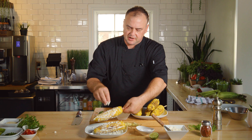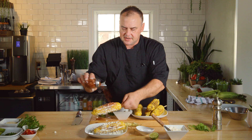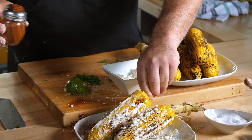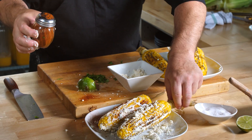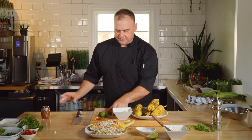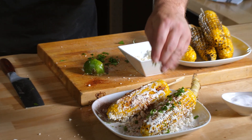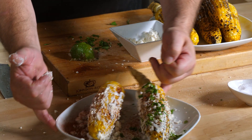And finally, to give it a little "how you doing," I'm going to hit these with my tajin for a little bit of spice and a little bit of color and decoration. And then that cilantro we talked about — I'm just going to put it on one of these, so we're going to go one with and one without.